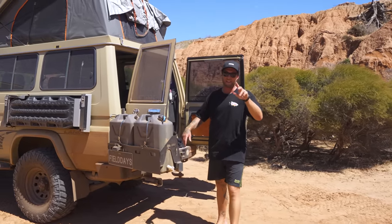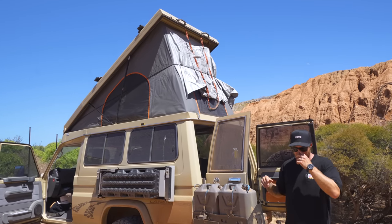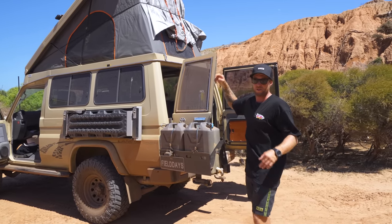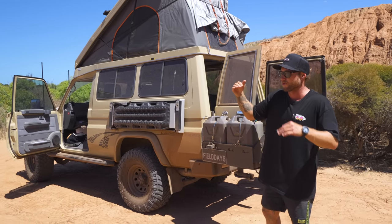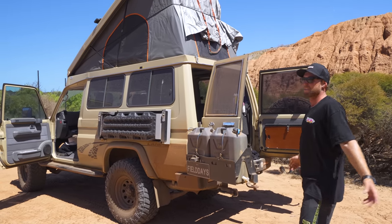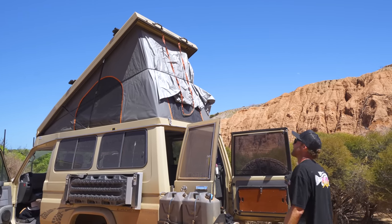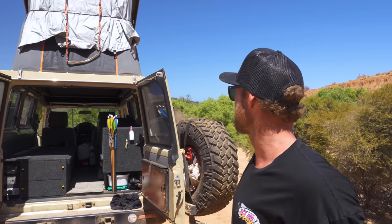One thing to be prepared for if you're considering a rooftop conversion is the creaking sound. When you're fully flexing the Troopy on big tracks the roof twists on the body of the car and makes creaking sounds — and that's also what causes these clips to snap. But apart from that it's a solid bit of kit and it's absolutely changed the way we camp.